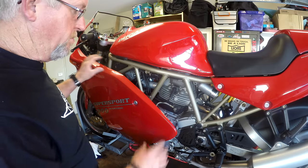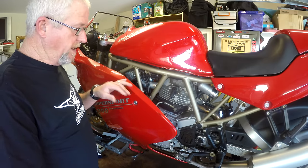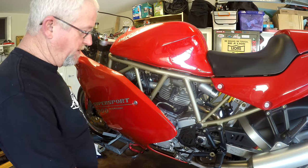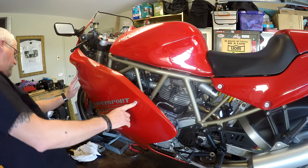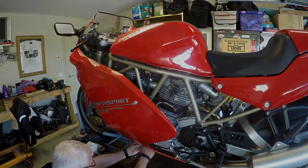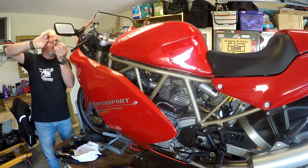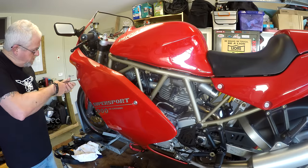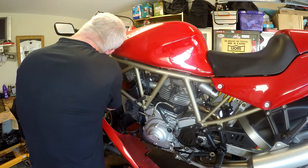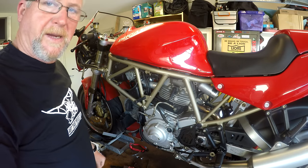The first job is to remove the fairing. Now unlike a lot of modern sports bikes, Ducati are actually quite easy to get the fairing off - it's only a few bolts. Two underneath on the belly, these two here, a couple on the nose and the whole thing comes up. We need to do the same on the other side.